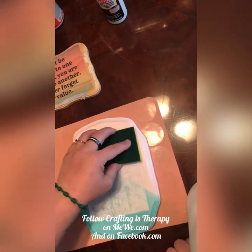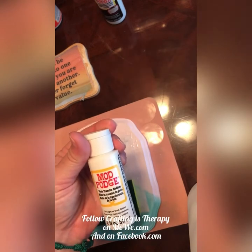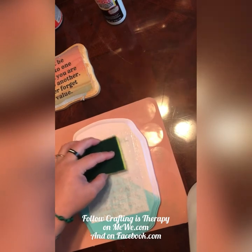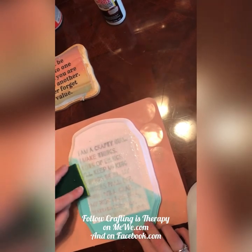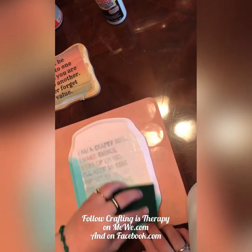I should probably explain the difference between the two photo transfer mediums versus Mod Podge. The actual photo transfer medium — this one here — you can do photo transfer on fabrics. I know a lot of people have done pillows and stuff. It's washable after its cure time, which I think is a few days. You don't want to use it on something that you're going to wash all the time, but like a throw pillow on your couch that you wash every so often — it works perfect for that.